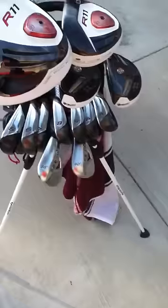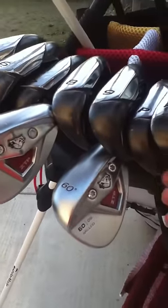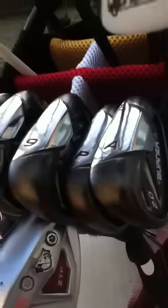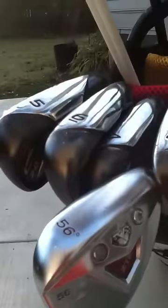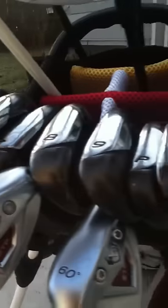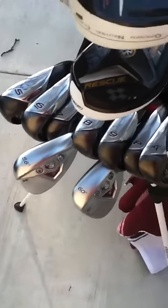I have the Burner 2.0 irons for gap wedge through 5-iron. These are very nice clubs. Very easy to control the distance, and they get a good amount of spin on them when you hit them really nicely, which happens most of the time.